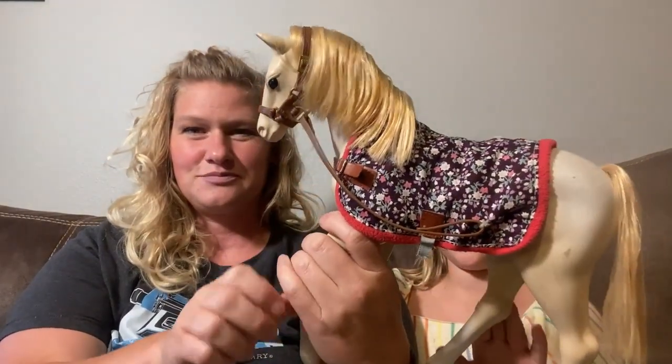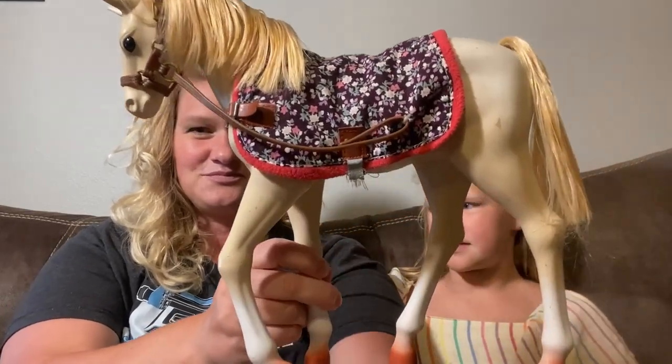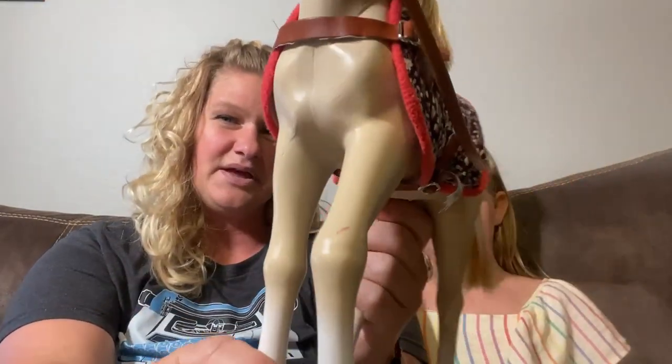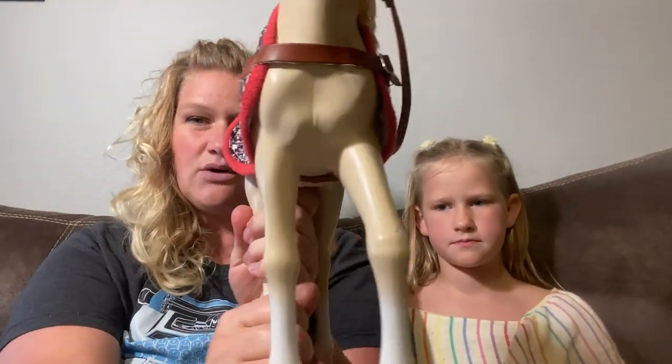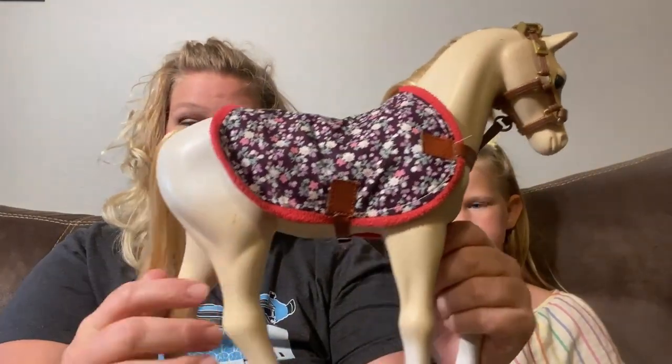With the sponge and the pail, if it ever gets dirty you can just use that to wash it off. You can pretend you're using the shampoo that comes with it. It's a really nice horse and it's just really fun to clean it.